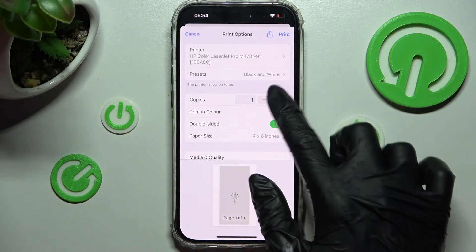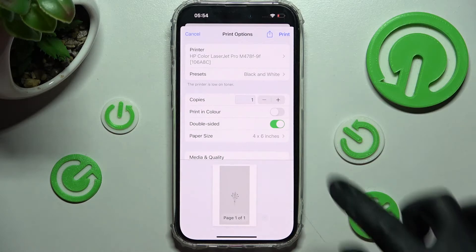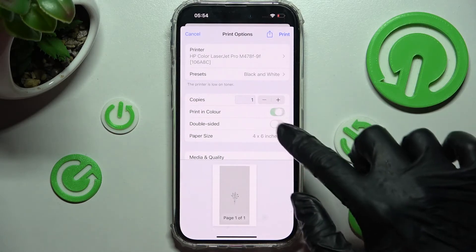Then you can pick the number of copies and enable or disable print in color and double-sided by tapping on those two switches next to those two features.